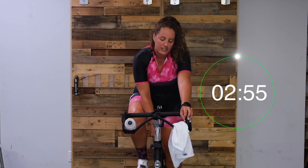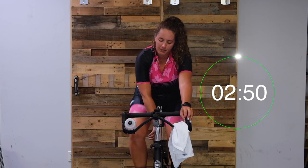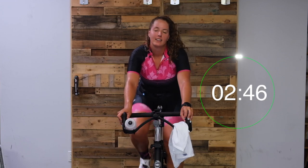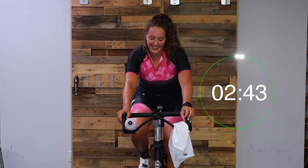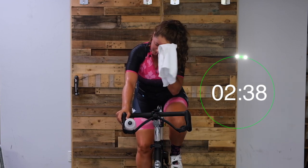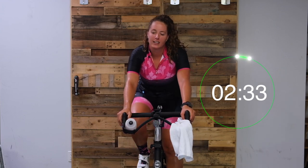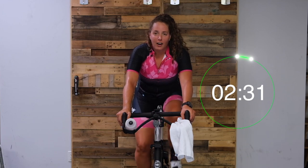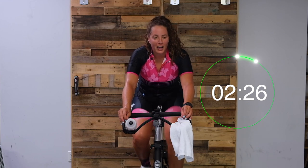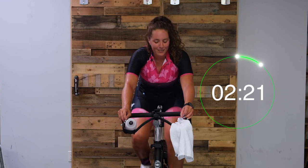Find enough tension so you're sitting at 80. Nice work. Last time here, let's do this. Check in with that body position. It's that time - let's turn it up. Be okay with those legs slowing down going up this hill. This is our last time up this hill.